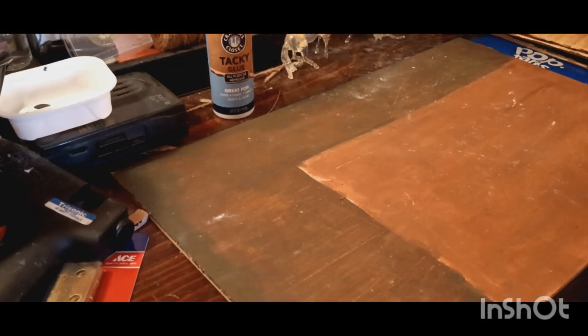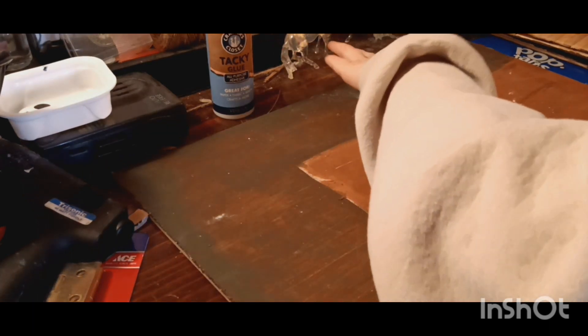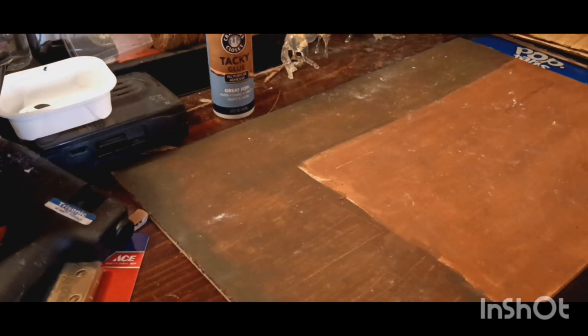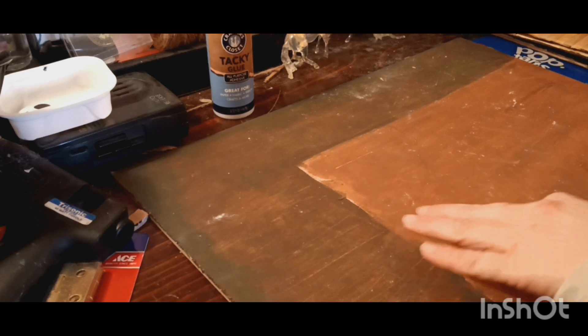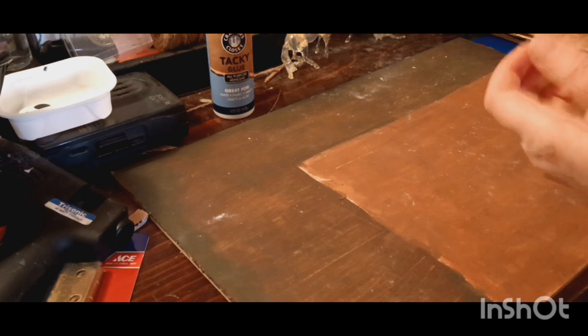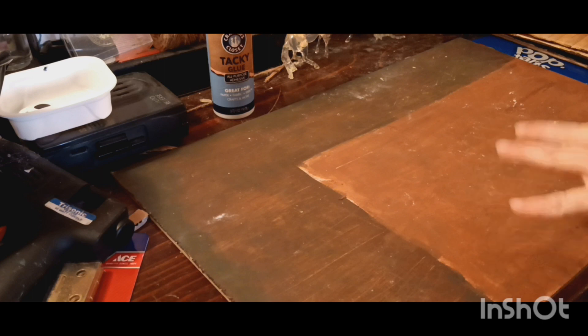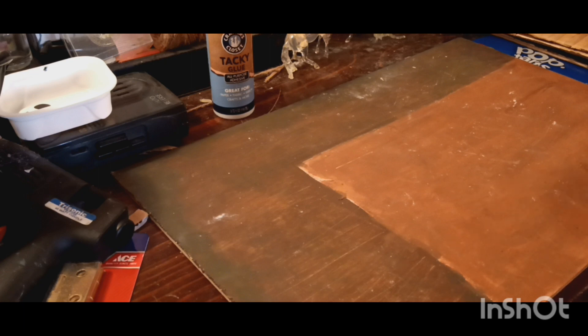Today we're getting back to work on my ranger station. I've been thinking during my short break — I was originally going to do the kitchen with opening drawers, and I'm still going to try that eventually, though maybe not right away. I really want to have this done by Christmas, so we're going to go with the flow and see what happens.